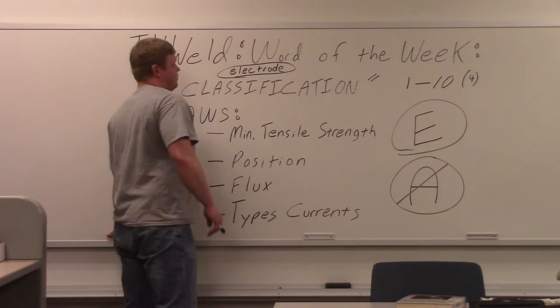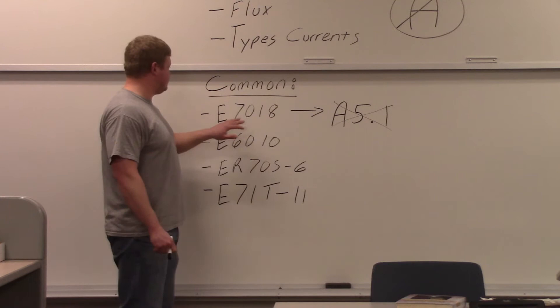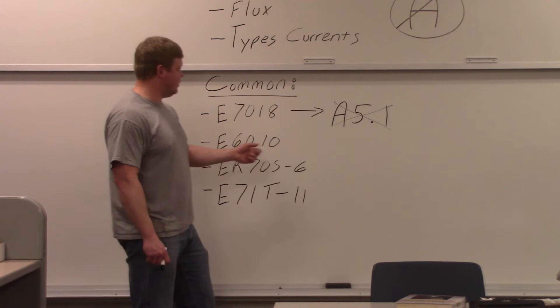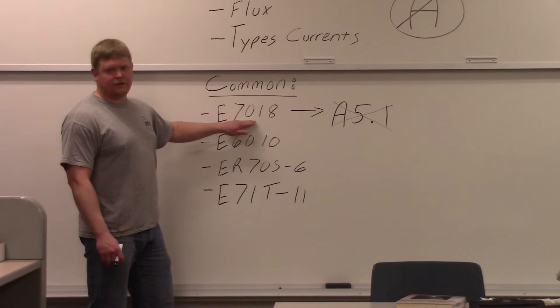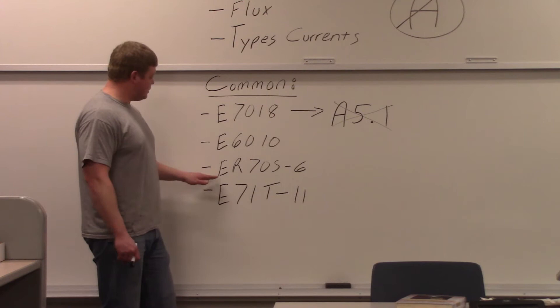Some common classifications: we already talked about E7018. This means electrode, 70,000 pounds minimal tensile strength. The '1' means position — all positions if it's number one. And then '8' is going to be your flux and your electrical characteristics, with an arrow pointing over to A5.1 — that's the specification, crossed out. We're talking classifications. Then E6010 — it's 7018's little brother because it only has a 60,000 pound minimal tensile strength. Again, '1' means all positions, and then '0' is your flux and electrical characteristics.